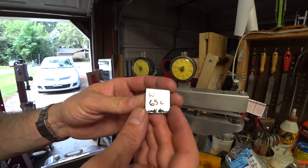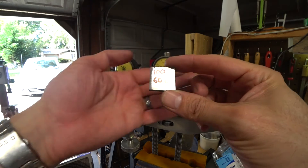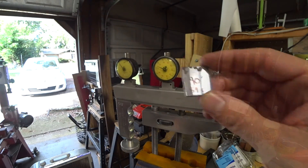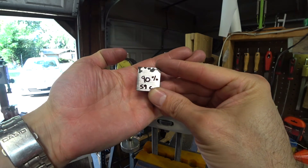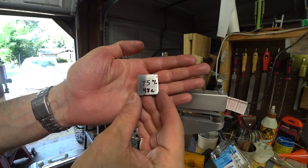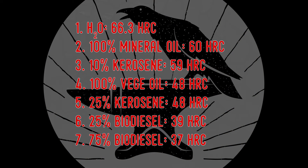There are our four coupons ready to get tested. The testing procedure was the same, and here are the results: the water quench was 65 Rockwell — just a little bit softer than the other. 100% mineral oil was 60 Rockwell, 90% mineral oil with 10% kerosene was 59 Rockwell, and then 75% mineral oil with 25% kerosene was 48 Rockwell. Again we only got full hardness with the water quench, but the 100% mineral oil was close to full hardness at 60 HRC, so if you're not going to use water and you don't want to buy something like Parks 50, then 100% mineral oil might be your best bet.